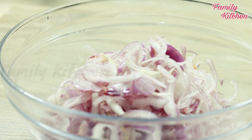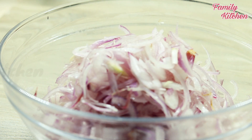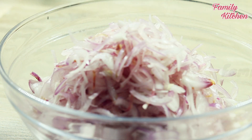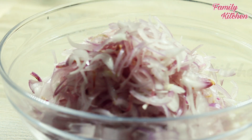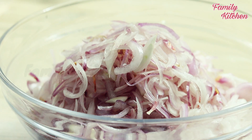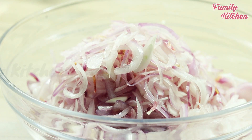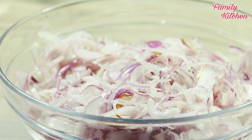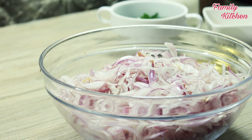Now the dough will be done. I am going to use the butter and add the butter.